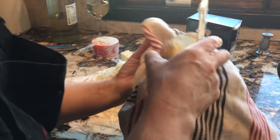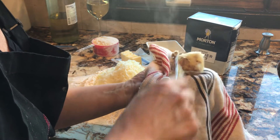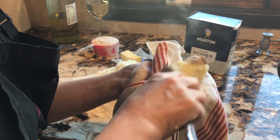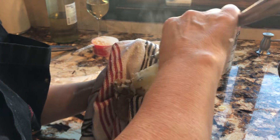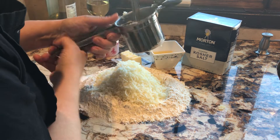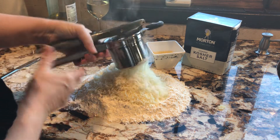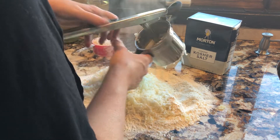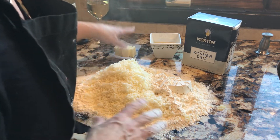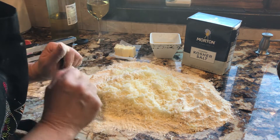Usually there's two people doing this during the holidays — one person's peeling it, the other person's ricing it and getting ready to mix it. While it's still very, very hot, we peel it and put it in. You can put the skin and all in here, but then you've got to pick out the skin. When I'm short on time, I'll do that. I have three cups of flour; I think I'll definitely need four cups for five pounds of potatoes.